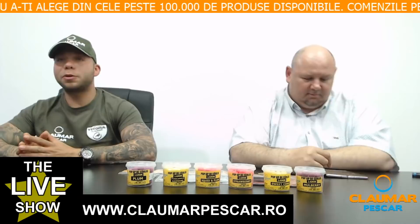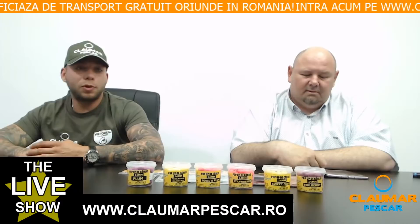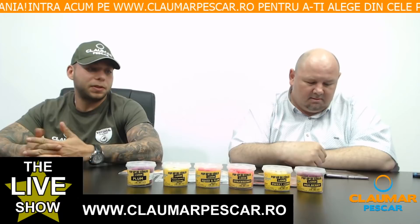Bună dimineața și bun venit la un nou episod al emisiunii The Life Carp Show. Sunt Claudiu Popa de la Claumar Pescar și sunt alături de Claudiu Bădică, partener Claumar Pescar. Am hotărât să vorbim în această seară despre celebra montură pentru pop-up, cea mai folosită și una dintre cele mai eficiente: montura Ronnie Rig.